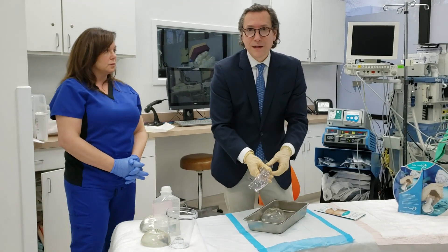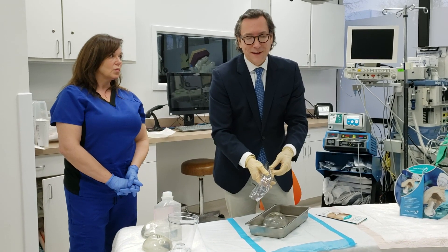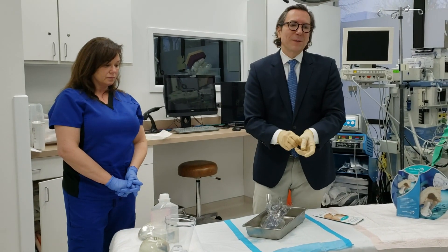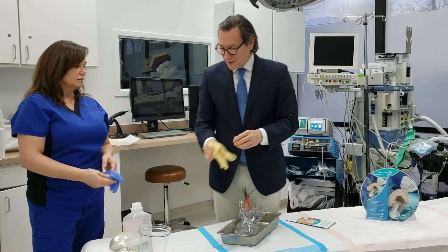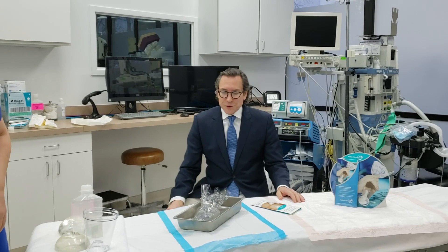Once the implant is in, you can go ahead and start closing, or go to the other side and do the same thing, and then start closing. The Keller Funnel over the years has become almost routine for me in not only cosmetic breast implantation surgery, but for reconstructive surgery.